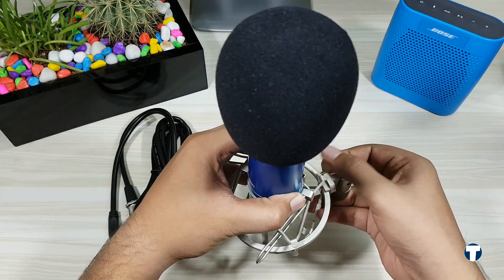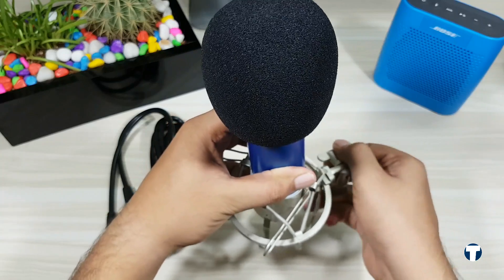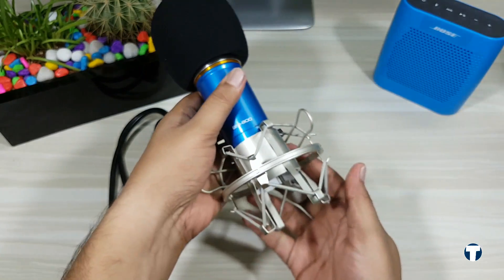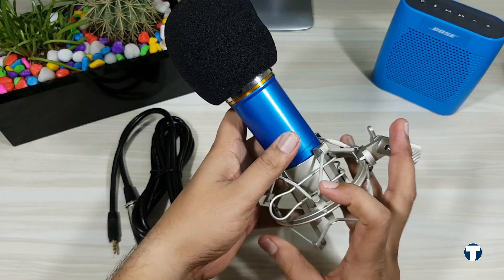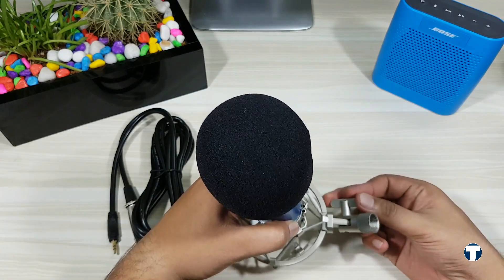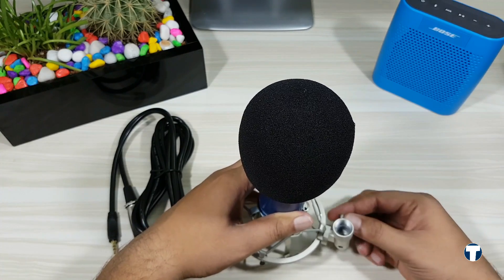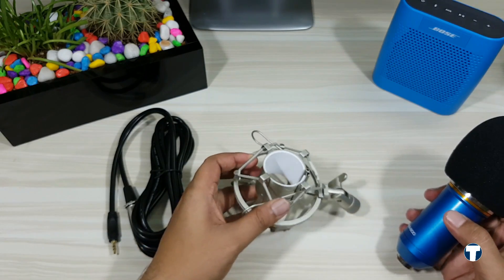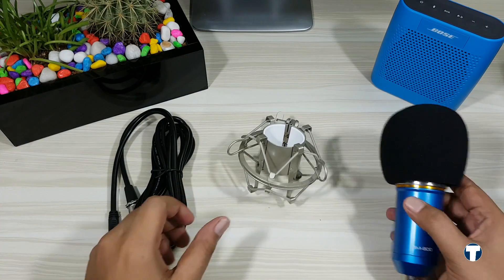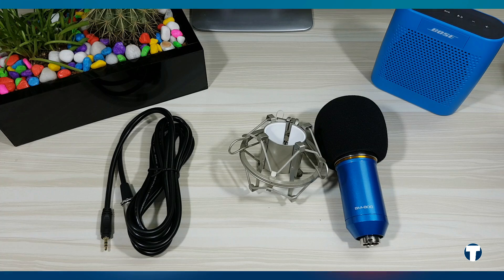I know this setup can do much better if connected to a phantom power, but I don't regret choosing this over the Blue Snowball Ice — because after some time I can buy the phantom power and get even better audio quality. As of now, this microphone costs almost 2,500 Indian rupees less compared to the Blue Snowball Ice. So that's it guys — that's why I chose the BM 800 condenser microphone. If you enjoyed the video, hit the thumbs up and subscribe to Tech Overdose. Thanks for watching and hope to see you in the next one!